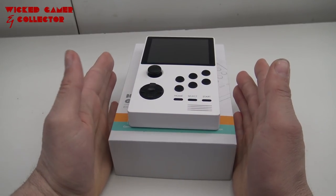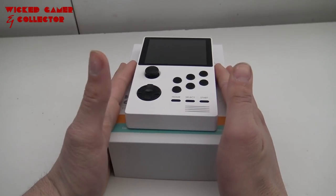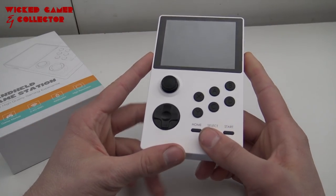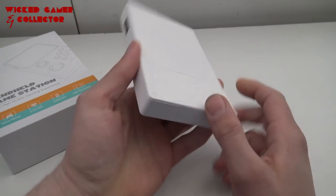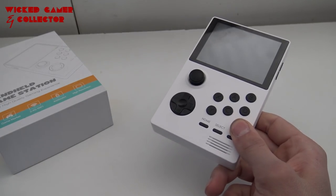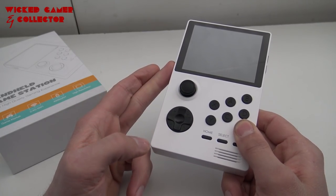In today's video we are going to talk about the Retroid, but this is part number two. In the first part I did an unboxing of this handheld, so if you want to see more about the product itself and even a teardown, you can check out the first video — I'll leave a link in the description. But for now, let's take a close look at the dual boot function.